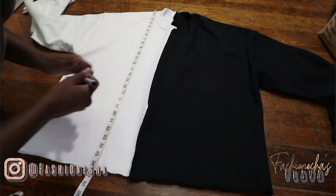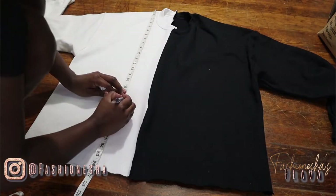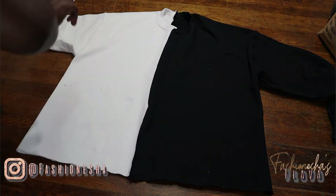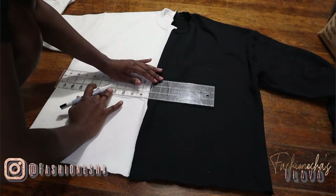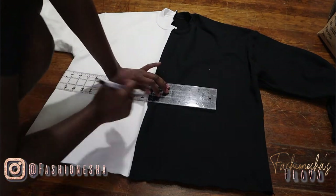Now that that's done, you want to lay your sweatshirt out and measure how long you want it to be. This is personal preference. I didn't want mine too short — I want it to come about waist length, so I measured about 18 inches down. You want to just draw a straight line across so that you can cut it and cut off the excess at the bottom.